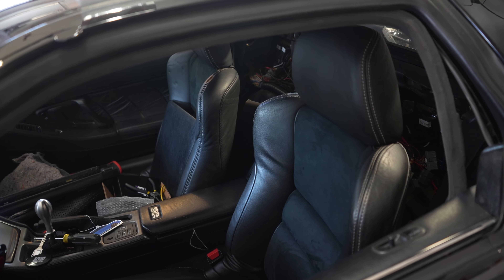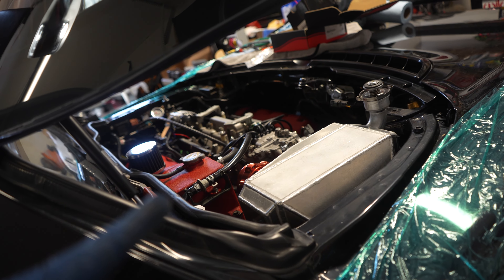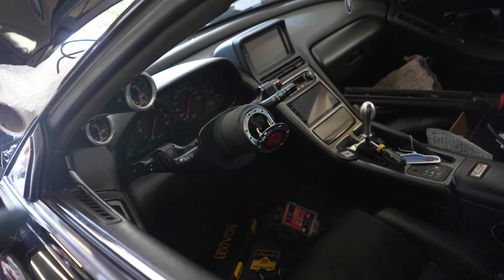For the ECU, we've got to flash the tune from Derek — he gave us the new tune for the new ID1050 injectors. We also need to get the steering wheel back from Will because we had it signed by Nakai from RWB.